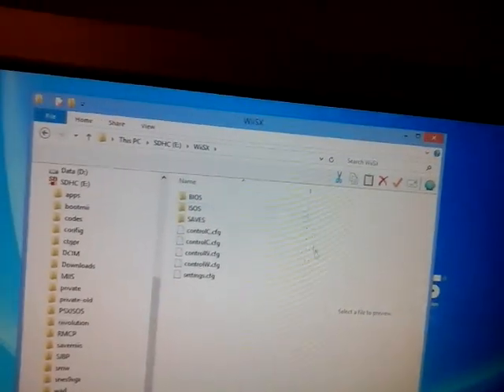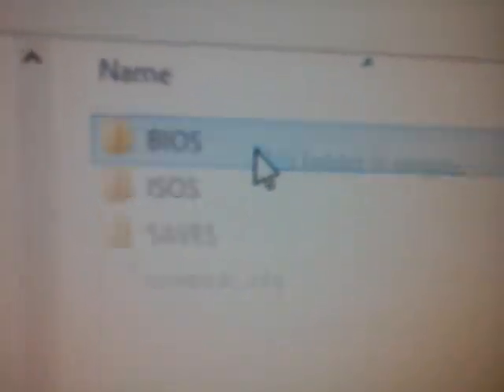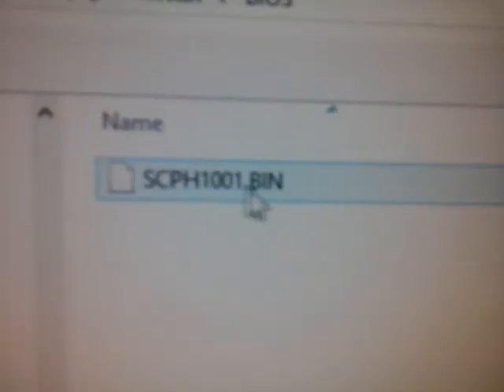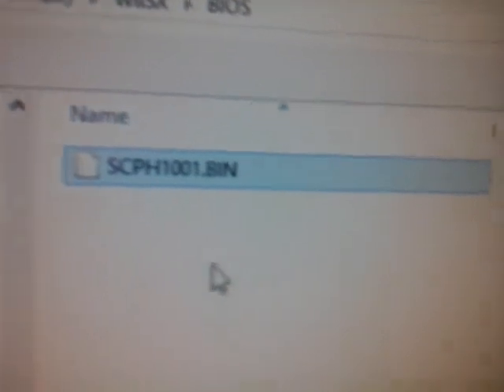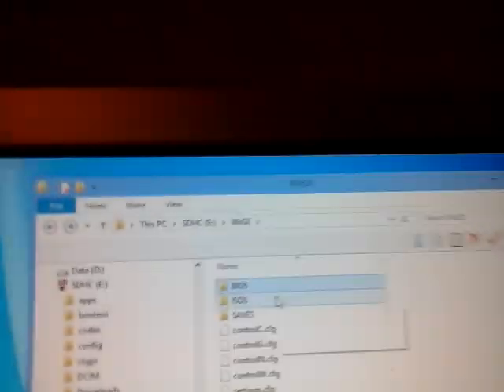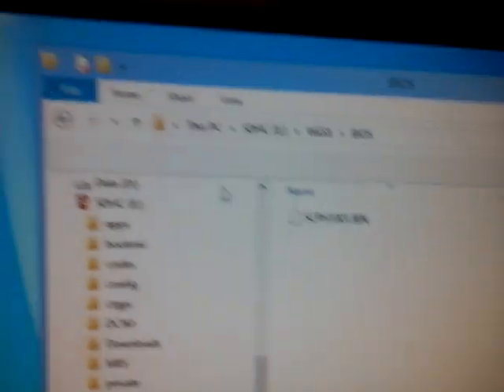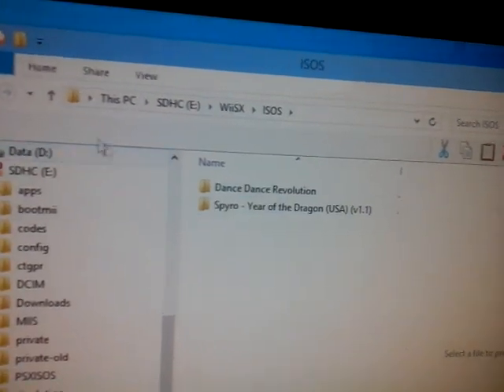So first, to run your games, you need to download something and put it in your BIOS folder. You should download something called — it will be in the description below — so all you have to do is download it. Once you download that, I think you have to extract it, not sure. But all you have to do is put it in the BIOS folder. Next, the ISOs folder is where you put your games.